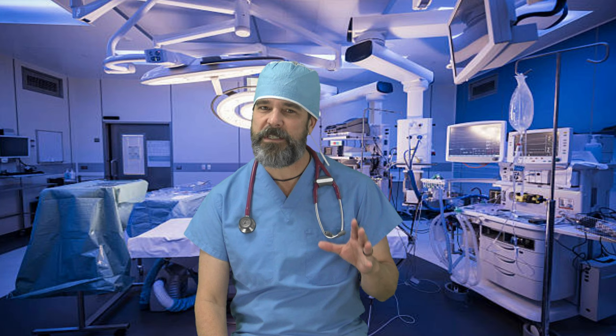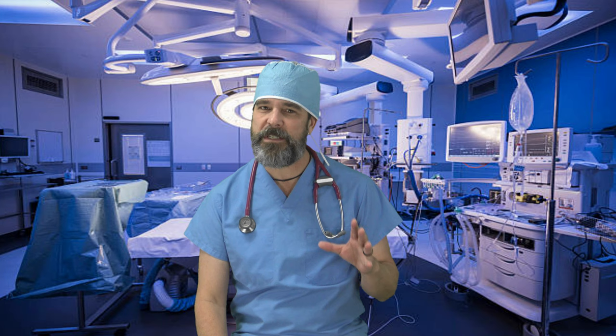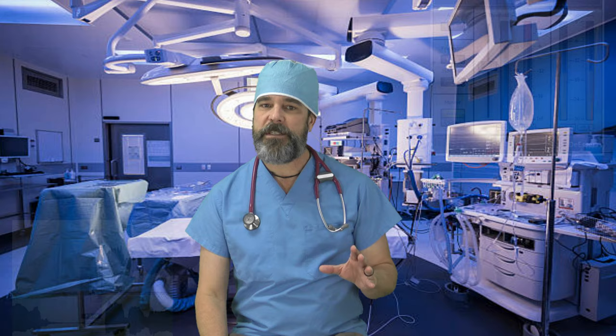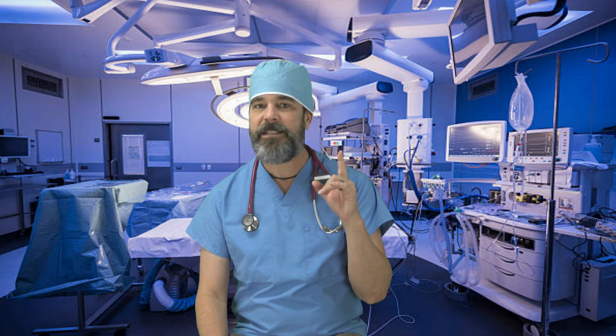After first listen, this acoustic sounds great, but listen again and focus on the string squeaks between the chords. Even with de-essing and clip-gaining down string squeaks, they're still there, and once you're aware of them, they seem like they get twice as loud.